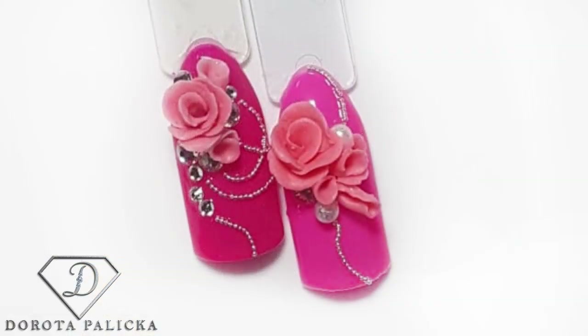Hi guys! Welcome back on my channel. Today we are going to do those beautiful 3D roses. Check them out in here. Yes, they're really cute with some caviar beads and I love it because they don't smell like the acrylics because it is a 3D gel plastiline. I have really enjoyed doing these designs and definitely you will be able to see many more of those 3D gel designs on this channel. So if you're new in here, click the subscribe button as there are lots of great tutorials in here. Let's start!